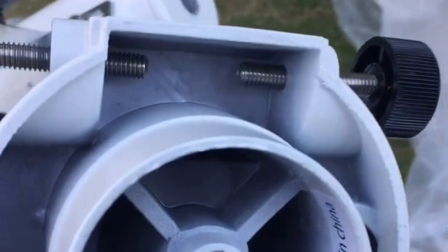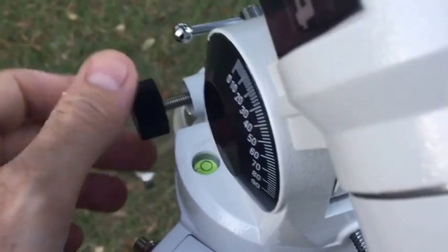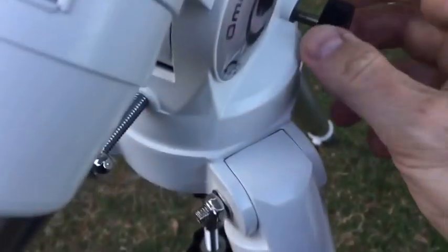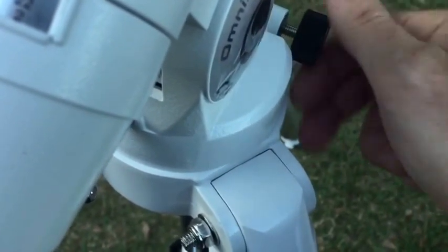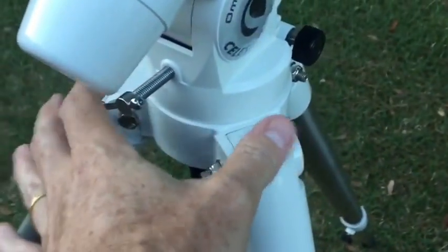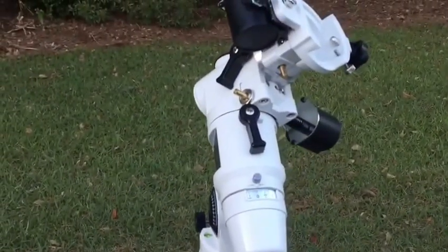Earlier I mentioned that pin that sticks up — I want to show you what it's for. These two bolts on the side with knobs let you adjust azimuth to fine-tune for the north celestial pole. You put a little tension on one and release the other, and you can move the mount while it's on the tripod without having to kick the legs around — really useful for making fine azimuth adjustments. It's also got a built-in bubble level, which is really handy so you don't have to fumble around with one in the dark.